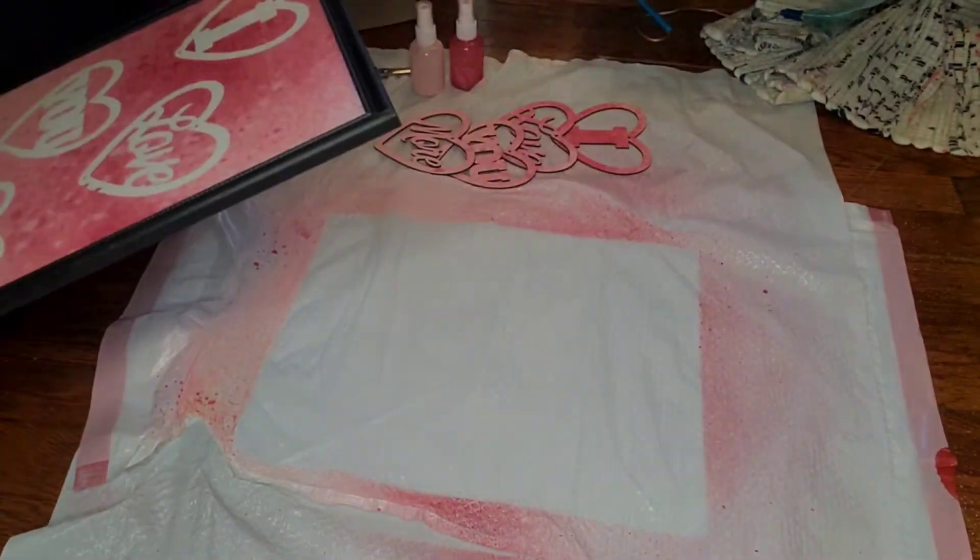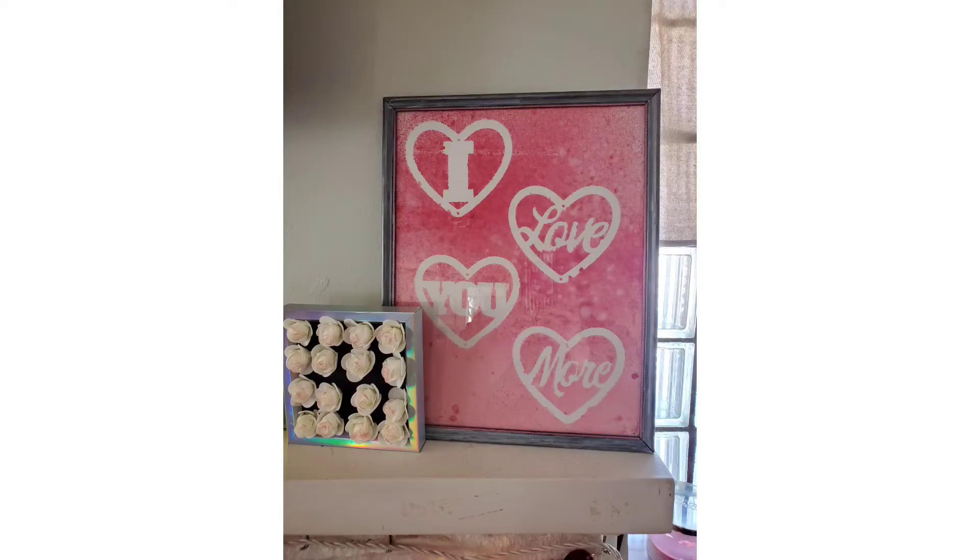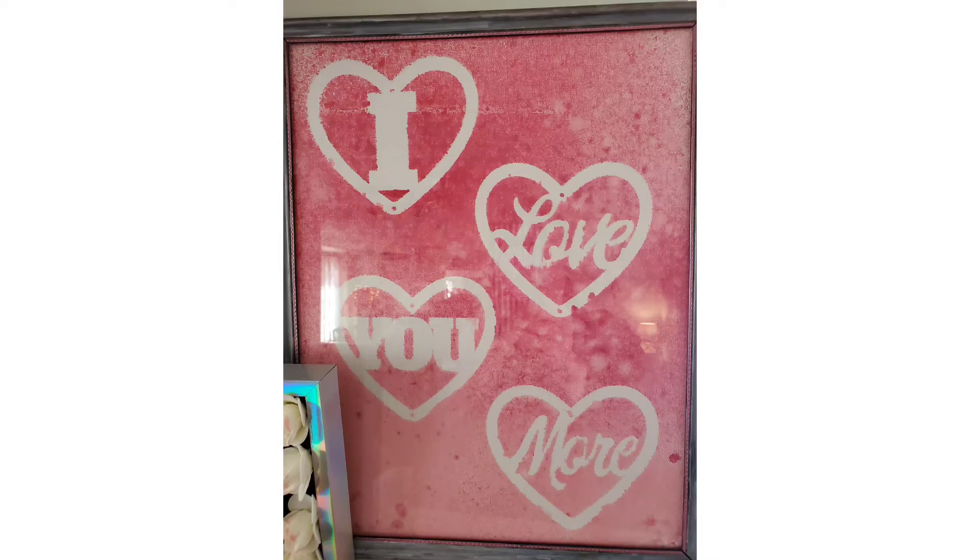There it is on the mantle as well, and Peyton has called dibs on this one too. I did off camera just put some paint on that black frame because it was too stark black to me, so I made it look a little bit metallic with some metallic markers. And there's a close-up of that framed 'I Love You More' — I think it turned out super cute. Let me know what you guys think of this DIY.